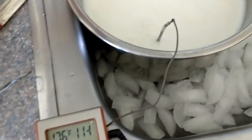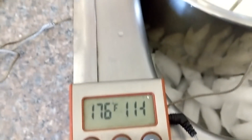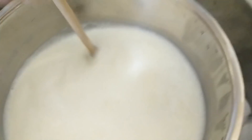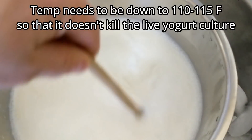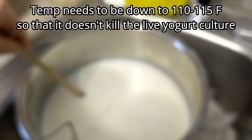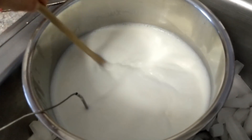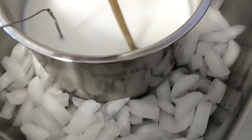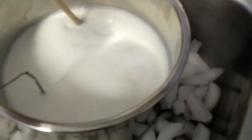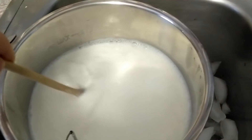We're going to closely monitor this and cool it down to the 120°F range - I think it's between 110 and 120 - in order to add our culture. There's a lot of steam. I've got it sitting on a bed of ice and we're already down to 165, so just going to keep doing this.